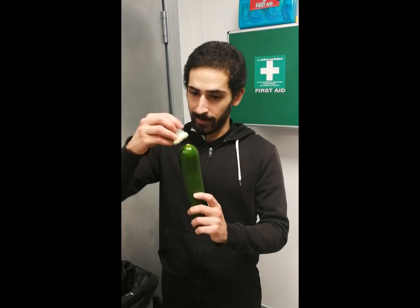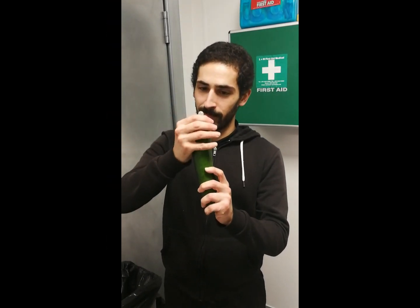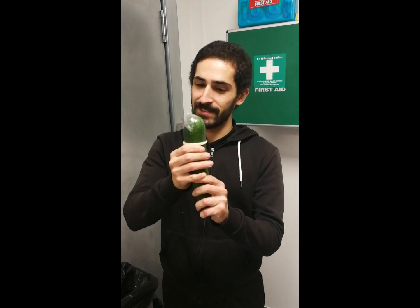Now put it on the head and roll it down, nice and gently.